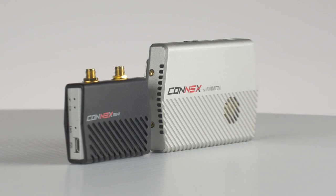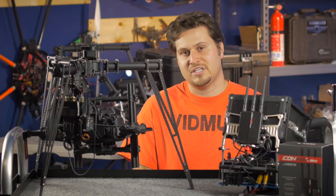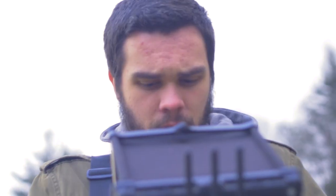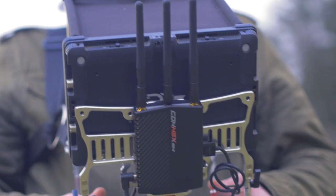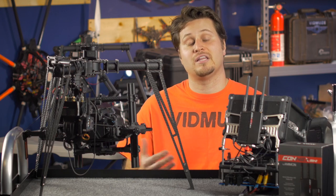As you can see, the transmitter on the Kinex Mini is about half the size of the standard Kinex transmitter. The receiver is only slightly smaller. Because you're on the ground with your receiver, this isn't really an issue as far as weight. However, it being smaller does allow it to have a lower profile.